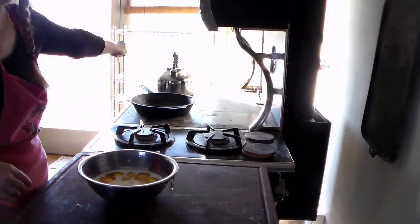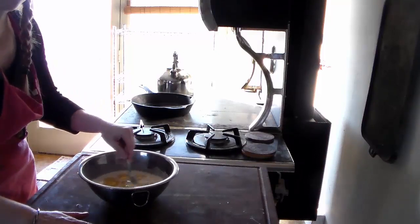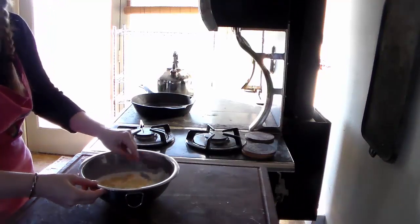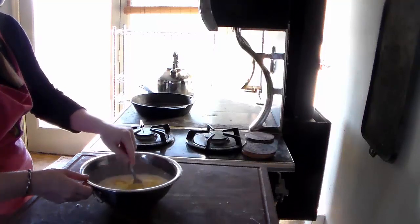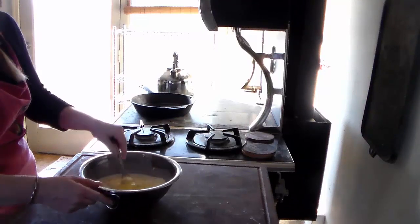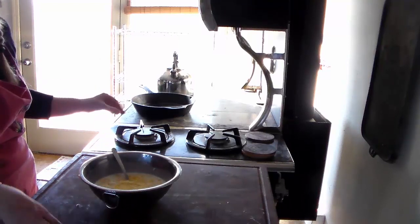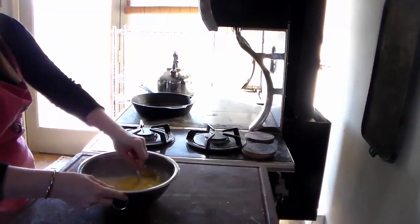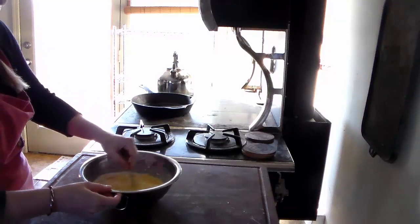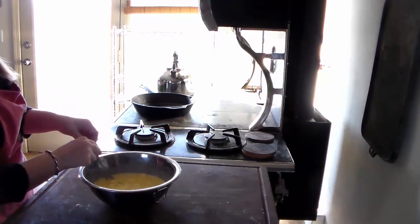I'm making German pancakes. I moved my butcher block from the middle of the kitchen — where I usually use it for chopping — but now that it's cold enough to cook with the wood-burning stove without roasting ourselves, I've set it up here. It's really nice to have a space to move from to your cooking surface, otherwise you're balancing food and moving around the kitchen for no reason.